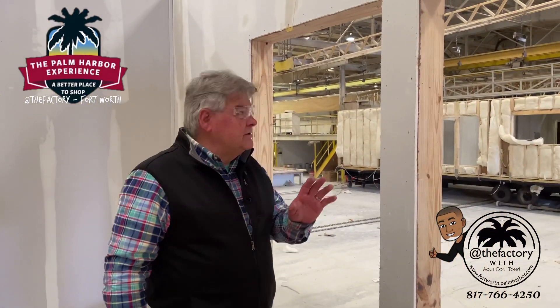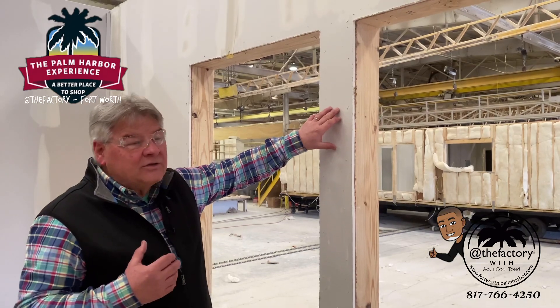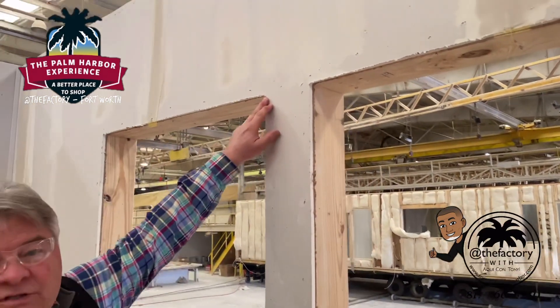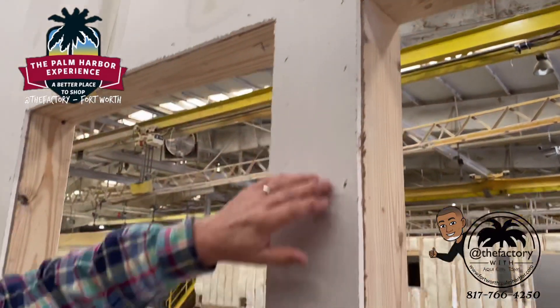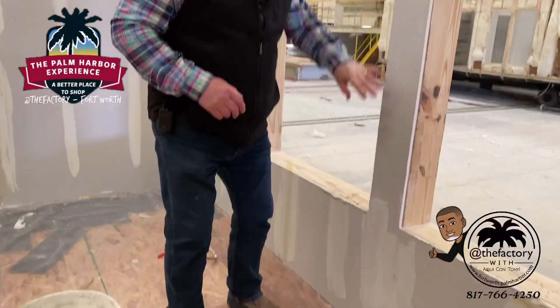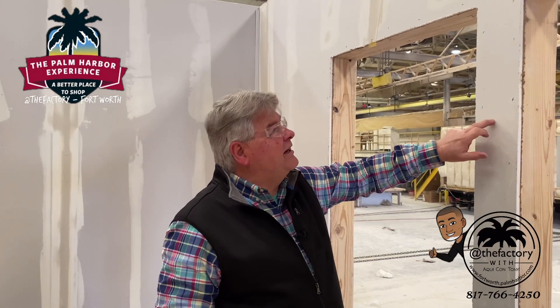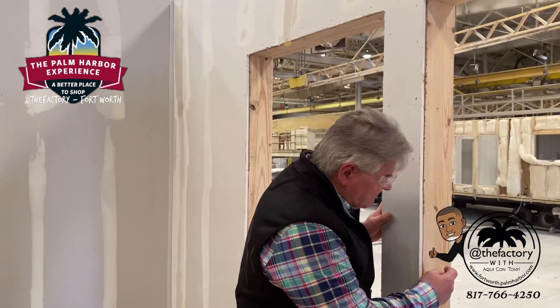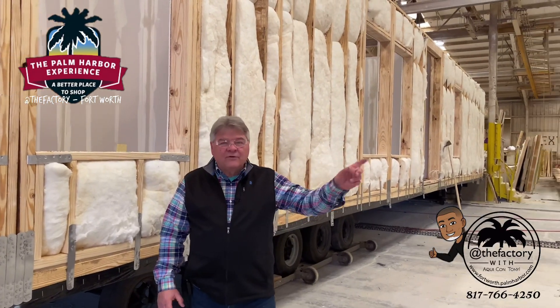One other feature I want to make sure you catch: on this particular house, notice there is no seam across there. What they did was cut the window out, which makes this panel solid. That reduces the labor and gives you more value in your home. That piece is a solid panel with the window cut out — that's slightly better construction, it's stronger, and it pulls all these walls together. As you can see, some customers will order a two-by-six wall, and this particular house is a two-by-six.